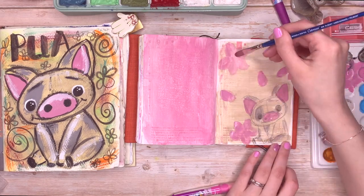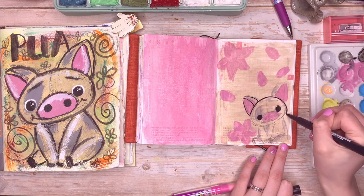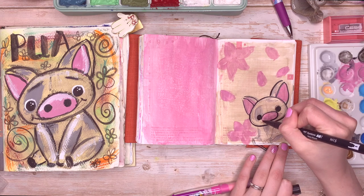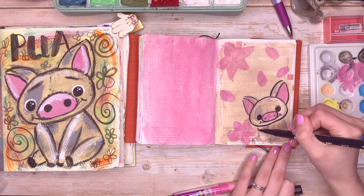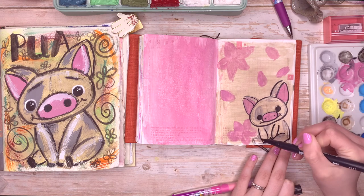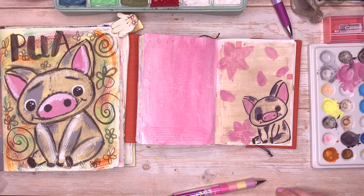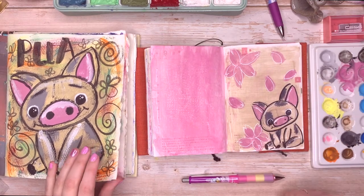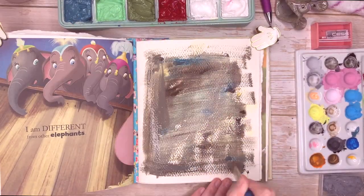I actually found that jelly gouache was really good for the Hobonichi because it's so opaque that you just don't need much paint or much water, whereas watercolor uses a lot more water to get strong pigment. So I would recommend trying gouache — maybe this kind of jelly gouache — in your Hobonichi, because I really didn't need a lot and the paper held it really well. I also used some gray Tombow markers instead of more paint to get the little markings on Pua, and then I added some cherry blossom because it's cherry blossom season here in Japan.